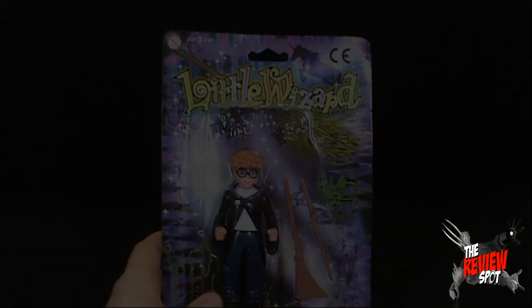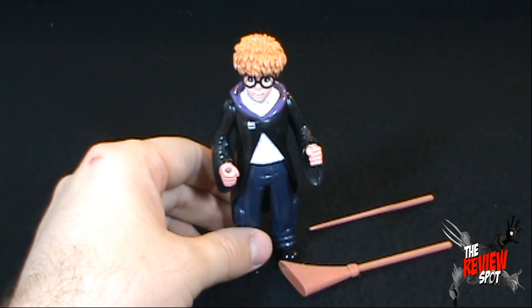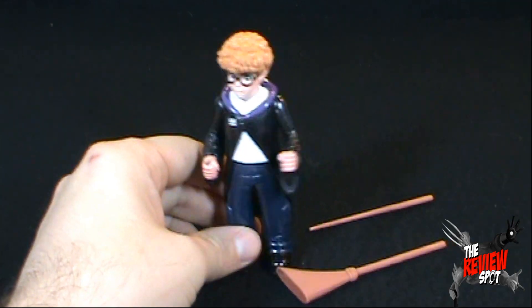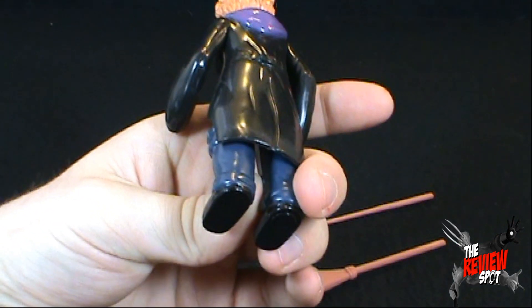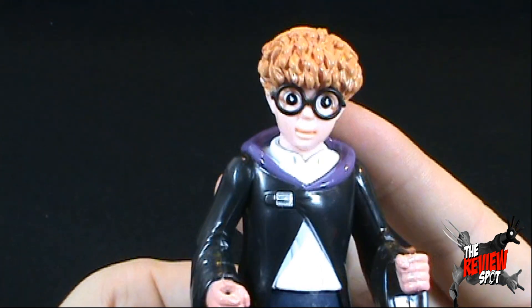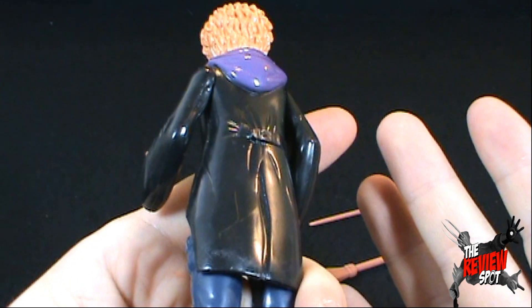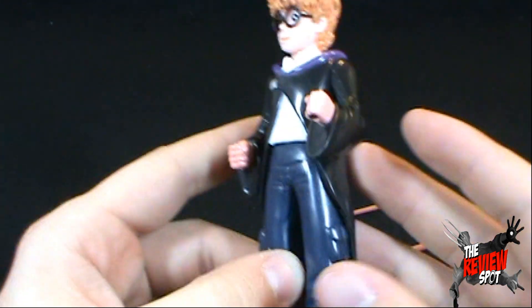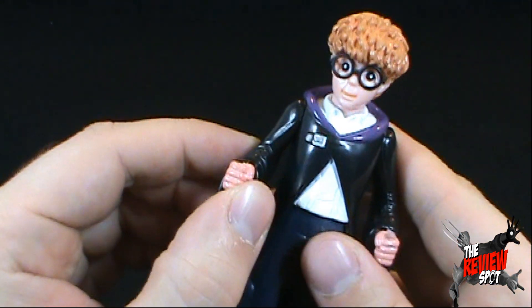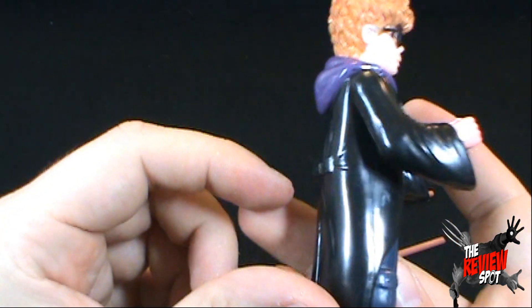I remember the movie now — it was Little Monsters. No, that's not it. Maybe this is an original figure. At any rate, we've got ourselves Little Wizard. The detailing on him is really good — keeping in mind this is a dollar toy. Kind of looks like something you would have got from a Play School line, like an actual Play School toy.